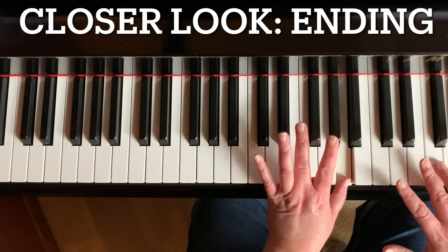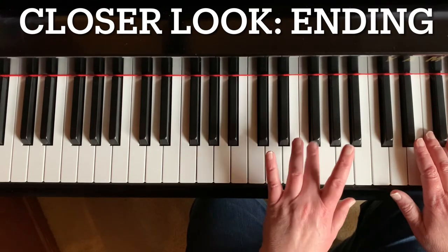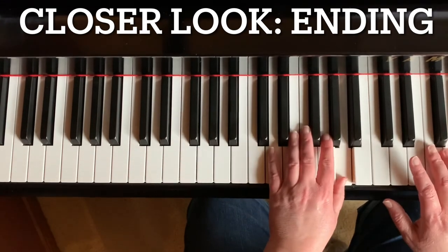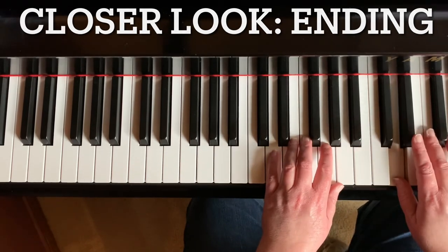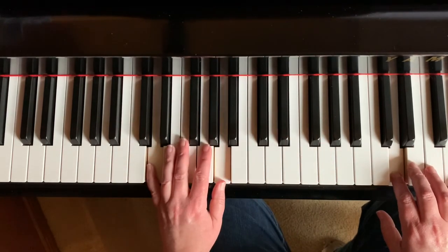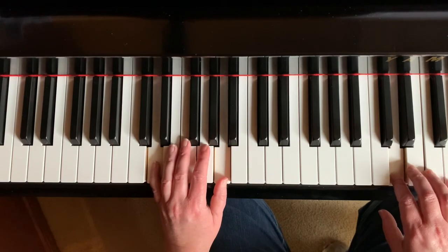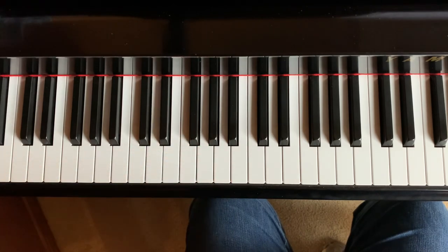Ready, go — so this is unison. One, two, ready, go. Wait four beats. Now go down an octave with your left hand. Shift down one note. Back up one note. Right hand is going to come over and play the lowest D on the piano. Now go down an octave.